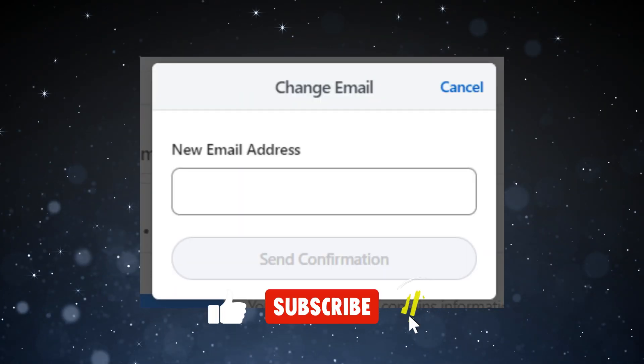Four: write your new email and click on the 'Send Confirmation' button. That's it. Thank you for watching and remember to subscribe.